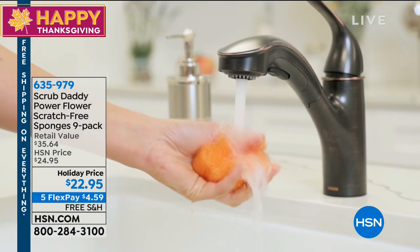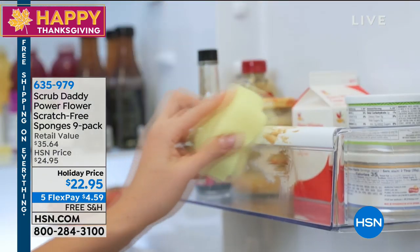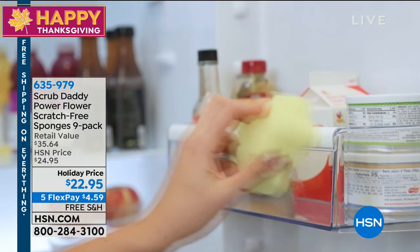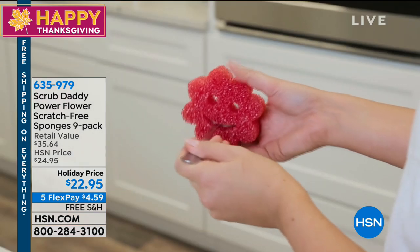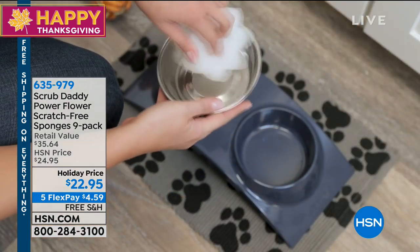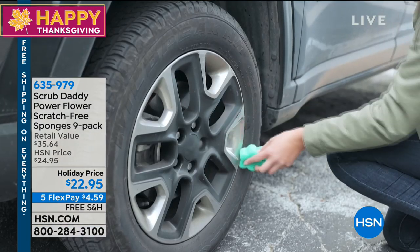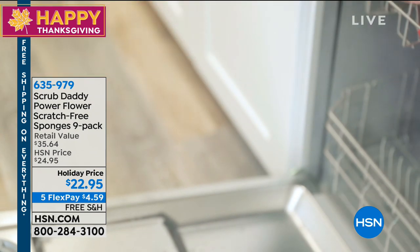I absolutely love them, and here's the real reason — because they don't stink. They've got this proprietary technology. They don't smell for up to two months. You can use them without having to worry about them ever smelling, and they will last you even longer than that. We're going to do a nine-pack today for only $22.95. Scrub Daddy to the rescue. You're going to love these.